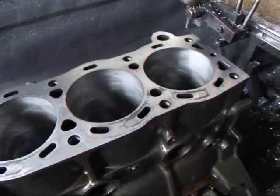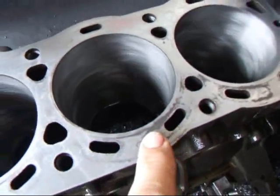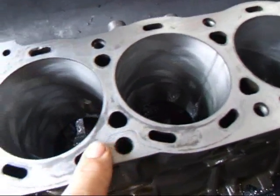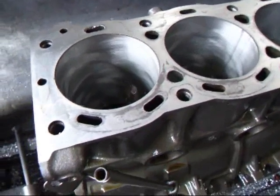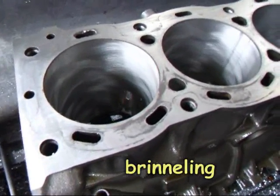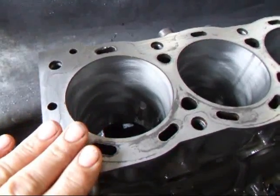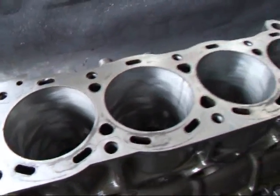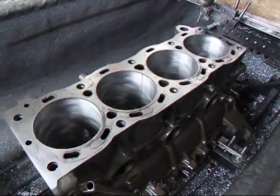I'm taking a cut of about two thousandths off the top, but as you can see we still have some areas here that are below the actual surface, and this is caused by brinelling. Now that's a condition that happens when you have the gasket working up and down between the block and the head, and it's just one of the things that we have to be concerned about when we machine a block and when we rebuild one.